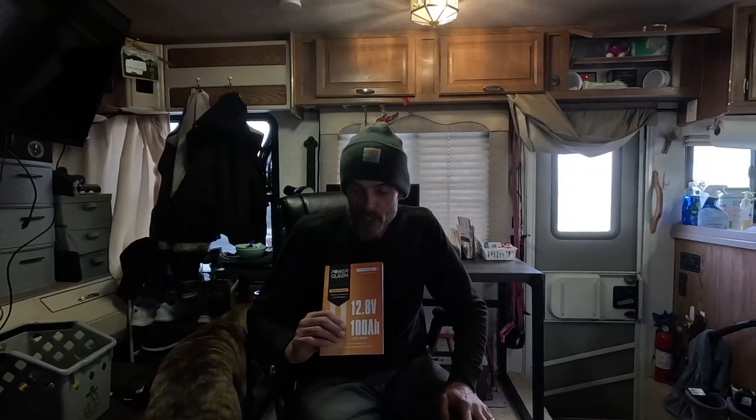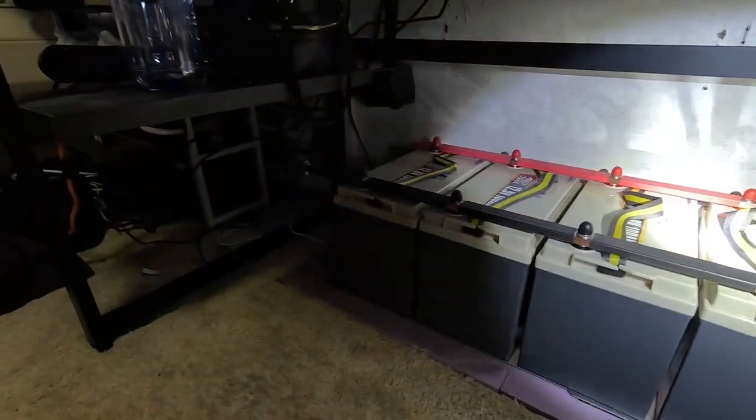So excited to be done — this entire project is done, it's been like four years in the making. Thank you so much Power Queen for giving us the two batteries to try out. We liked them so much without even trying them that we decided to buy three more. Now we have five — 500 amp-hours of lithium iron phosphate batteries. Thanks for watching, thanks for subscribing, please stay tuned for many more videos, and give us a thumbs up, like, share, and subscribe if you can.